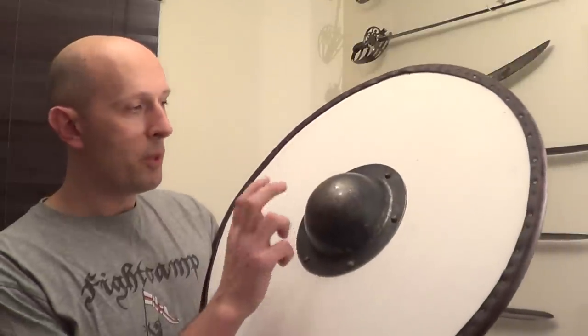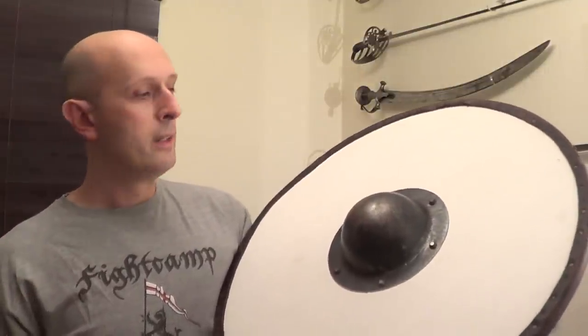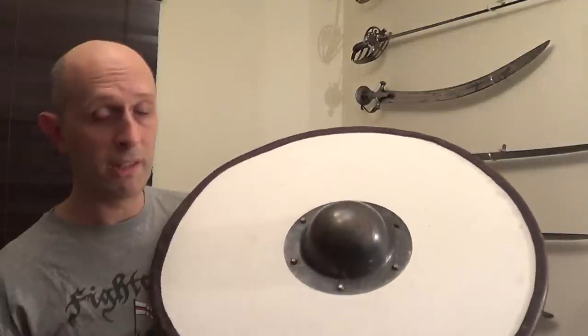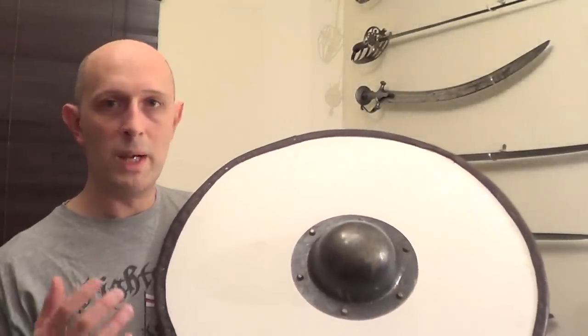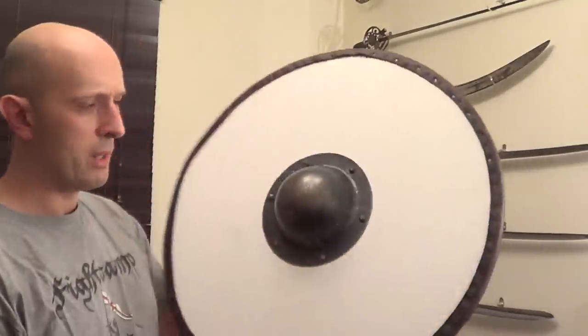Generally speaking, the bosses made for modern reenactment or historical fencing tend to be a little bit thicker than the historical ones. This has led to some debate — the early migration period ones, the fifth and sixth century types typically seen in Frankish and Anglo-Saxon graves, are actually quite thin. That leads to questions about why they're so thin and whether the way we think they were using shields is exactly how they were used.